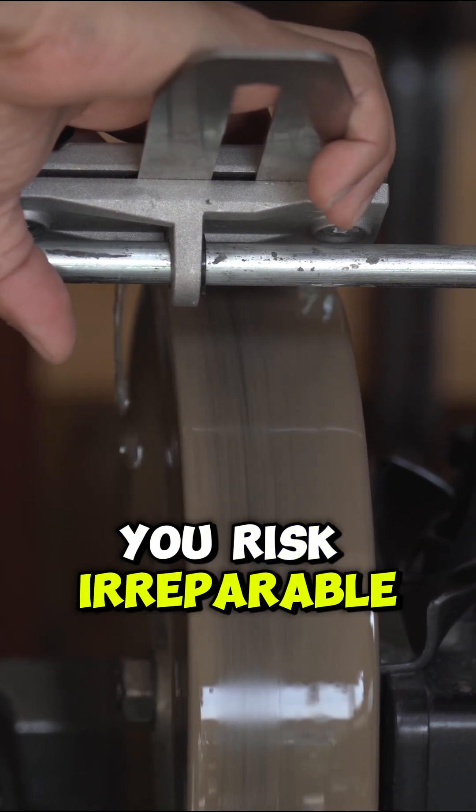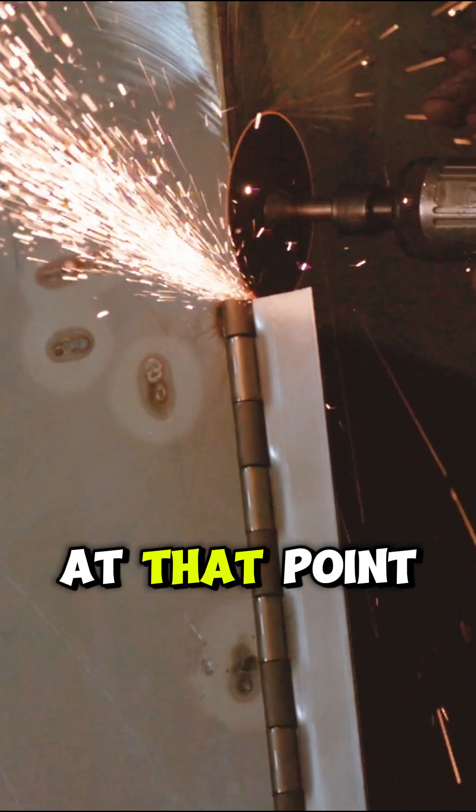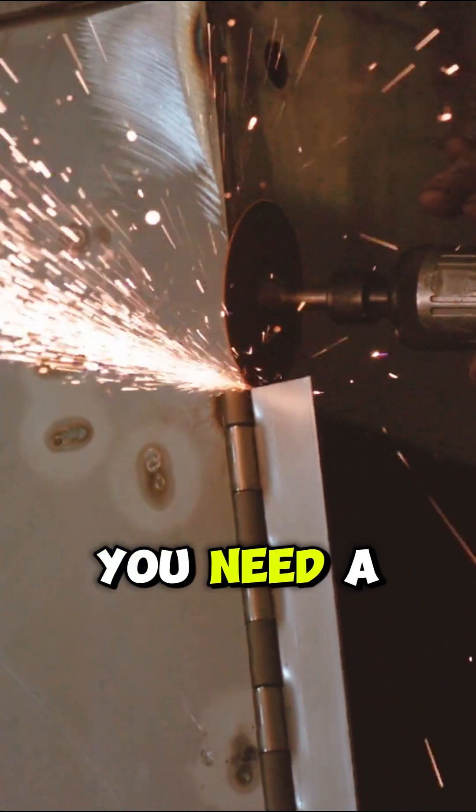When you wear a tool down to bare metal, you risk irreparable damage. At that point, you don't just need new diamonds — you need a brand new tool.